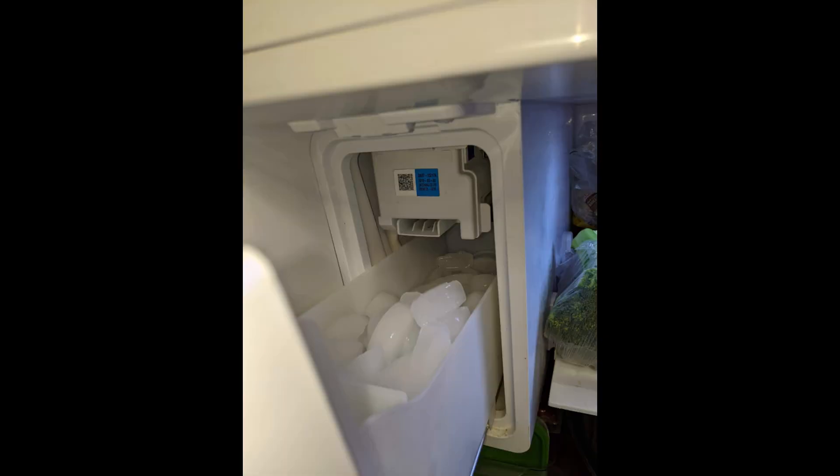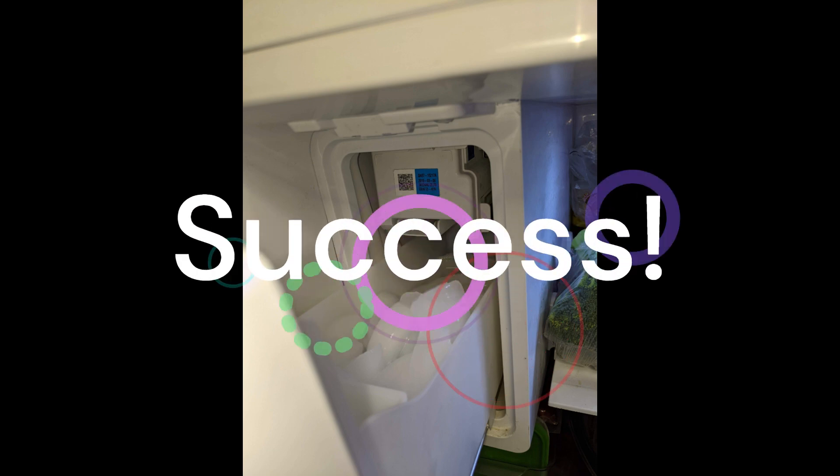Is it going to work? Yes — we now have a full bucket of ice.